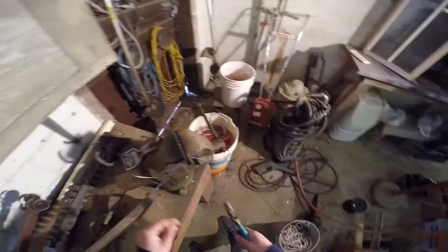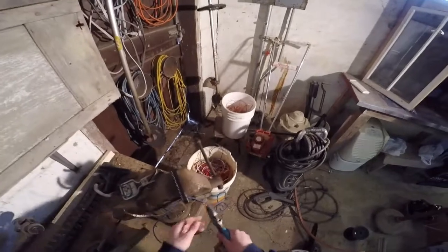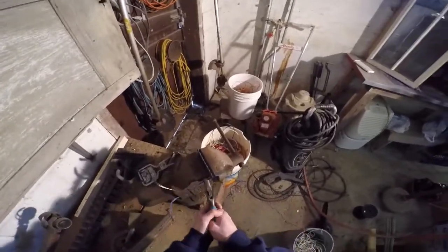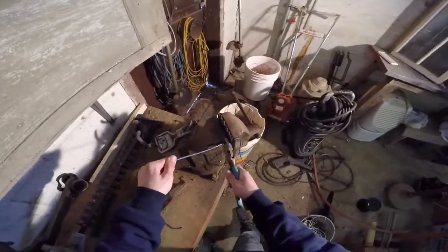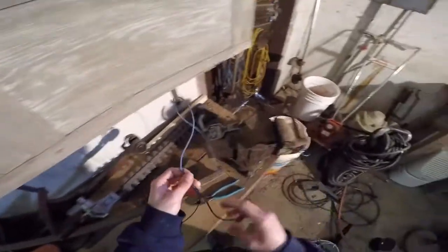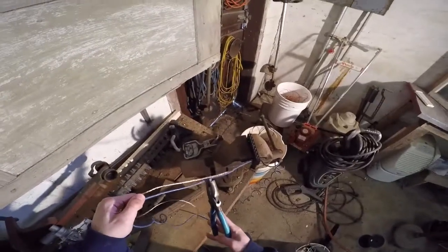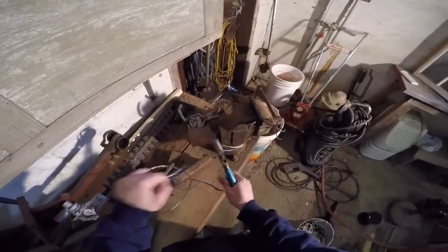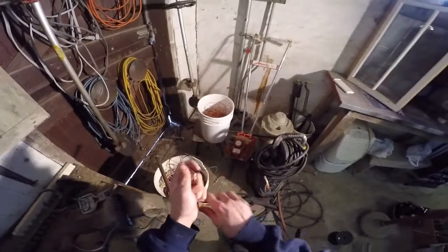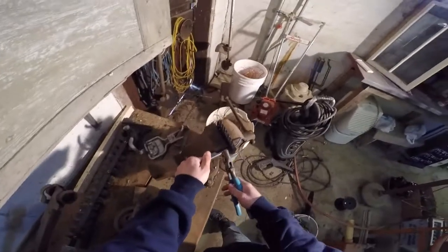Rather than cutting it here, stripping the wire, then putting it back in and trying to find the same groove, it's much easier to just keep pulling it through and use that same split. Then I'll come back and cut it again — my garbage and then my bare bright — and I'll just finish it off.